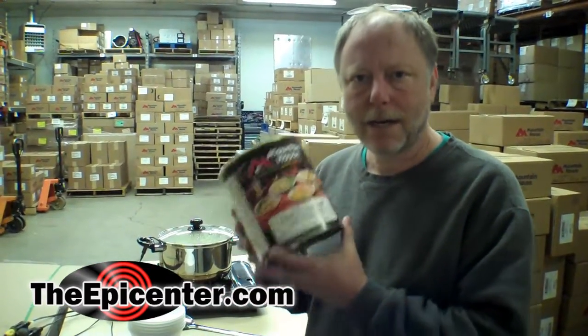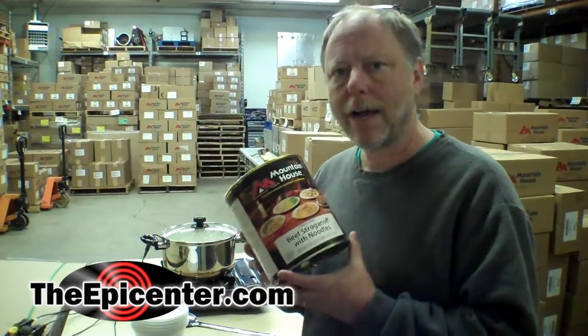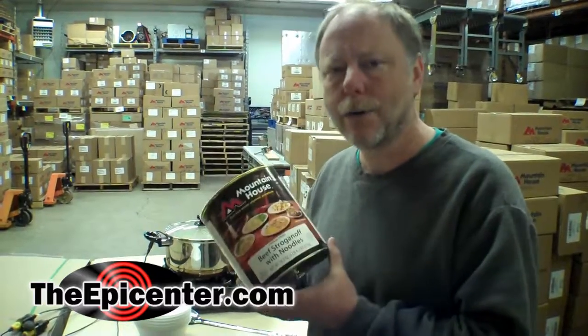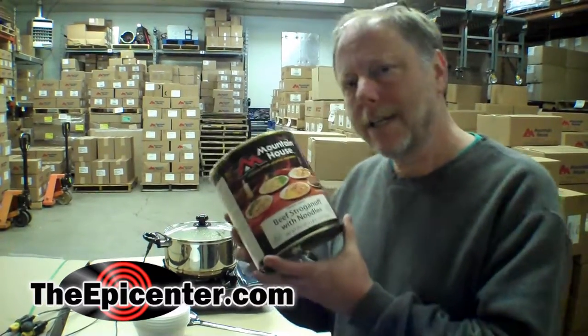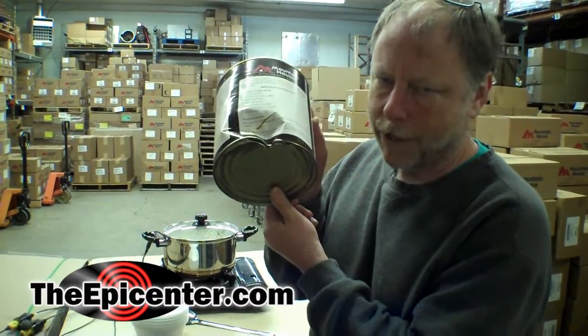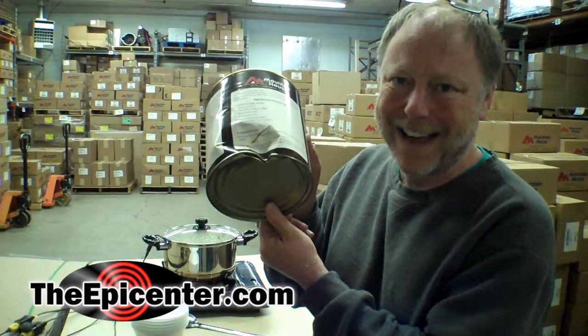We're about to start our taste testing of the Mountain House Beef Stroganoff, and some of us have tried this before so we'll let you know who has and who hasn't. We're trying this today for two reasons: one, we have a can here that's very, very damaged so we decided to go ahead and eat it for lunch today. And secondly, we're in the middle of our Mountain House can sale. By the time you see this video the sale is probably over, but if you want to know about future can sales just subscribe to our YouTube channel and you'll get a notice when we put out a new video announcing our next sale.